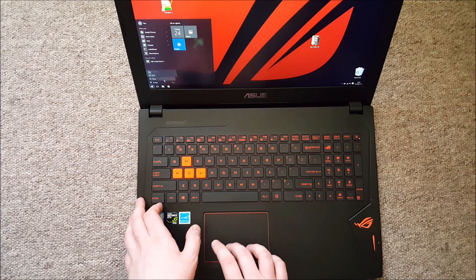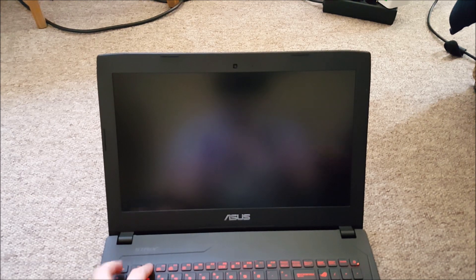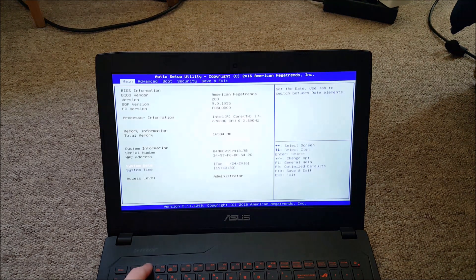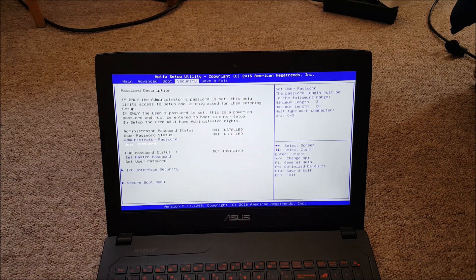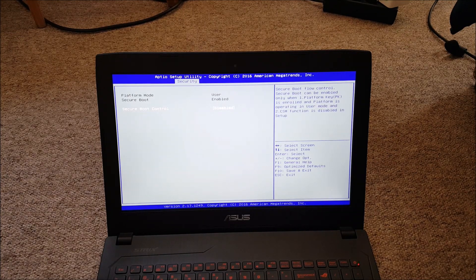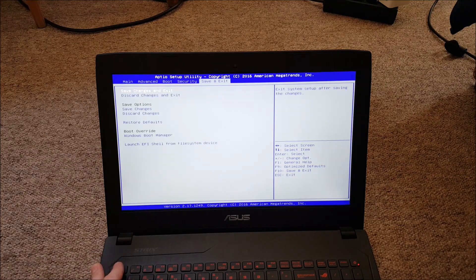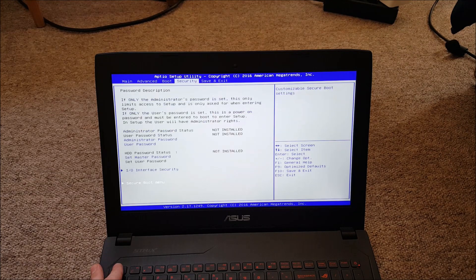Installing Windows on one of the drives requires a bit of changes in BIOS. Entering BIOS is quite simple — all you have to do is rapidly press the F2 key after pressing the power button until the BIOS shows up. First go into the boot tab and disable fastboot. After that go into security and disable secure boot control. Save the changes, then enable CMS so the computer sees the drives. Save changes and exit.